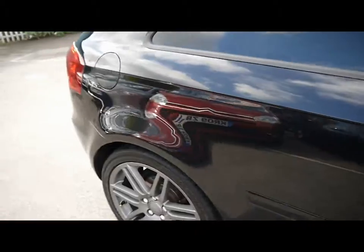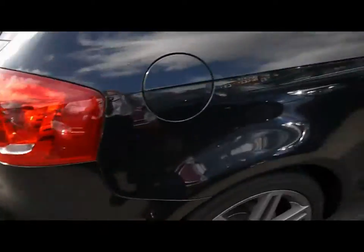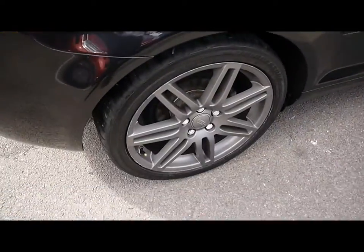Things like the 18-inch alloy wheels, lovely condition bodywork, and rear parking assist sensors.